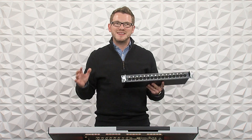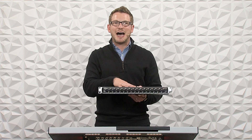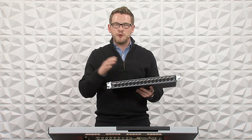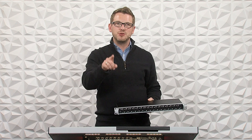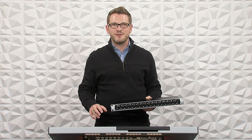Hey there, my name is Drew Brashler and in this video I'm going to be teaching you about the DN4816i from Midas. If you're brand new to my channel, I'm all about helping you feel more confident in your production gear no matter where you're starting from. So let's go ahead and dive in.